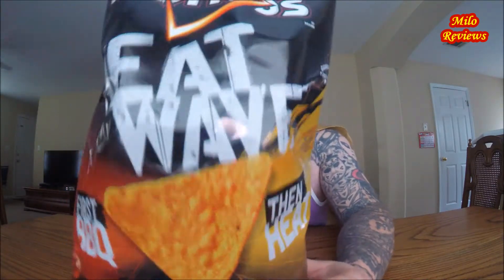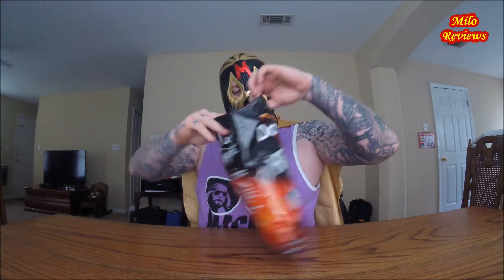Every 12 chips is 150 calories. If you eat potato chips, you shouldn't really care about calories. Alright, so Doritos Heat Wave — first barbecue, then heat. Let's open this bad boy up. Oh yeah! See what we got going on — Doritos.